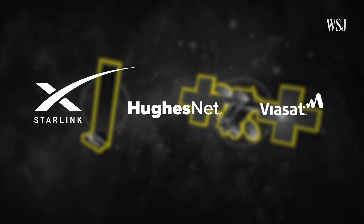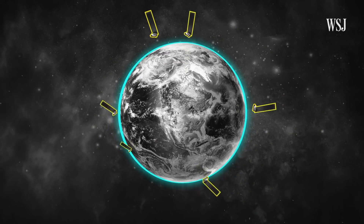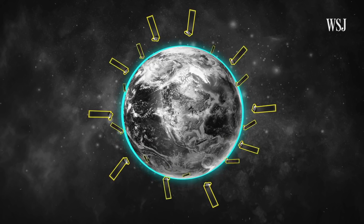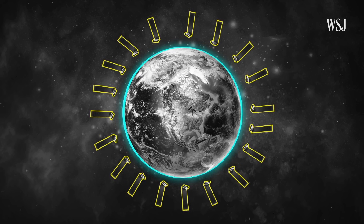But there's a downside to that closer proximity to Earth — it means way more satellites floating around. Starlink's constellation of satellites will likely have to grow into the tens of thousands to meet Elon Musk's goal of providing internet service around the globe.